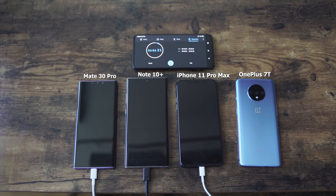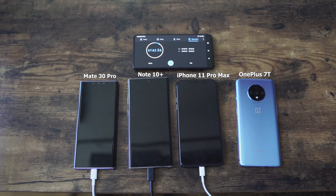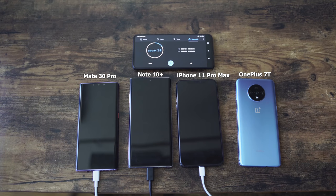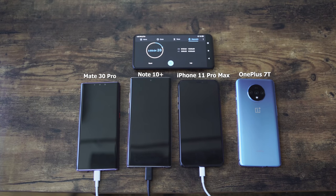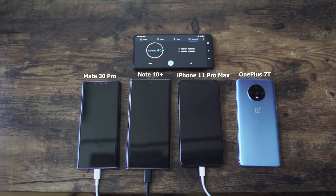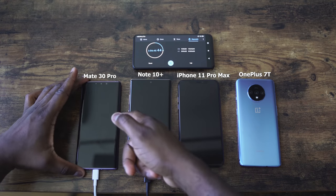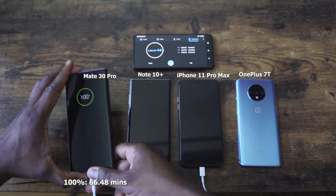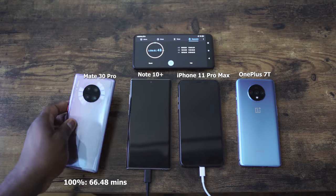53 minutes and 3 seconds. OnePlus said it was a fast charger — I guess it is. Let's see who comes in second. It's still trailing behind, and I think the Huawei will probably finish second. And that comes in at 63 minutes. So an hour and 3 minutes is when the Huawei finished up.